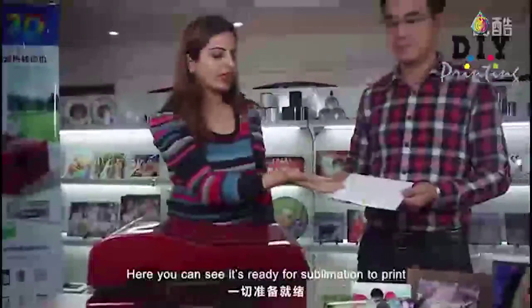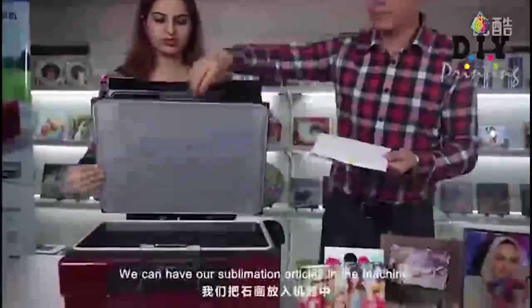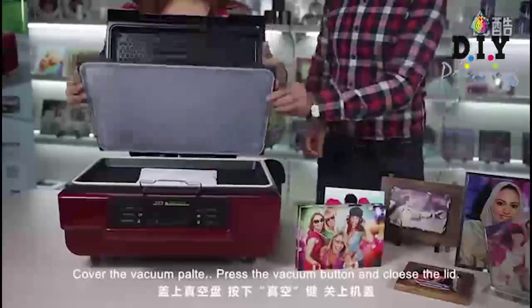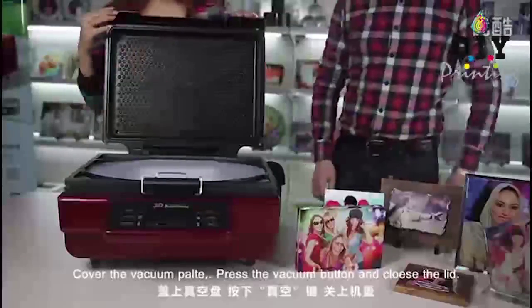Here you can see it's ready for sublimation. To print, we can have our sublimation articles in the machine. Cover the vacuum plate and press the vacuum button.